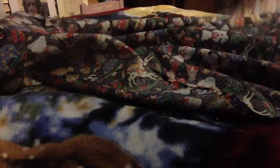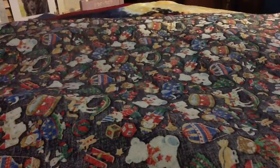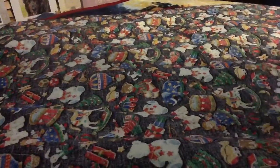So the first thing you're going to need to do is take your fabric and cut it into the shape that you want. I did this pretty big oval type, but it's a lot more long than it is wide.